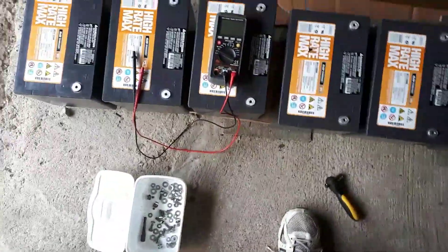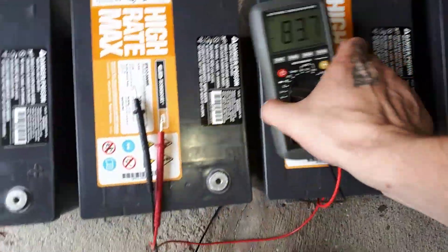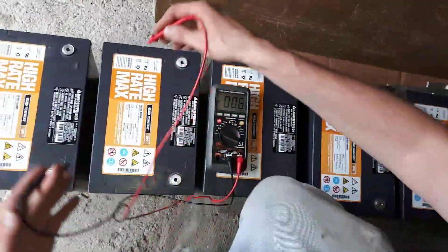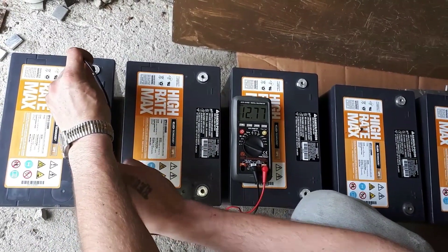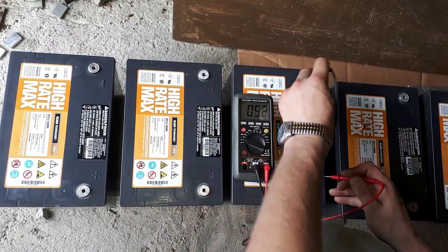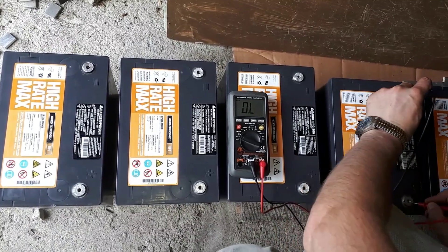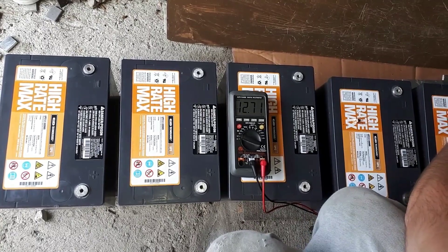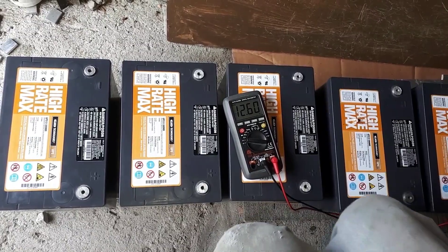So, I've cleaned up all the terminals — they're nice and clean. I'll show you what all the voltages are. Actually looking pretty balanced, but they're a little bit off. 6-0 is the lowest.